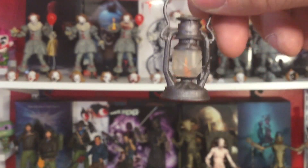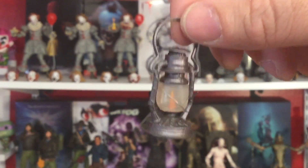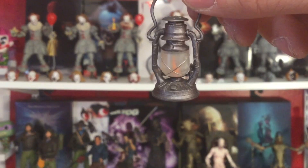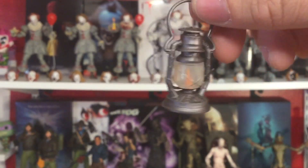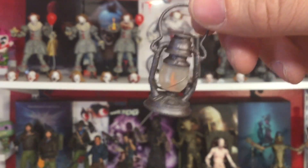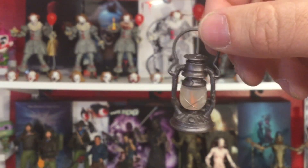He does come with a lantern — very nicely detailed. I wish it lit up; that'd be kind of cool. I really hope NECA starts bringing back more of the LED effects, but with inflation and price increases on action figures and everything nowadays, maybe it's better that it's not an LED lit-up lamp because it probably would have been another eight bucks or so. Still, I would have bought it either way.